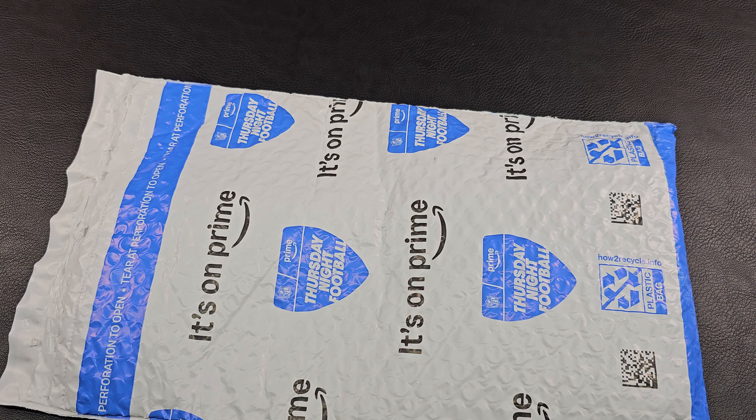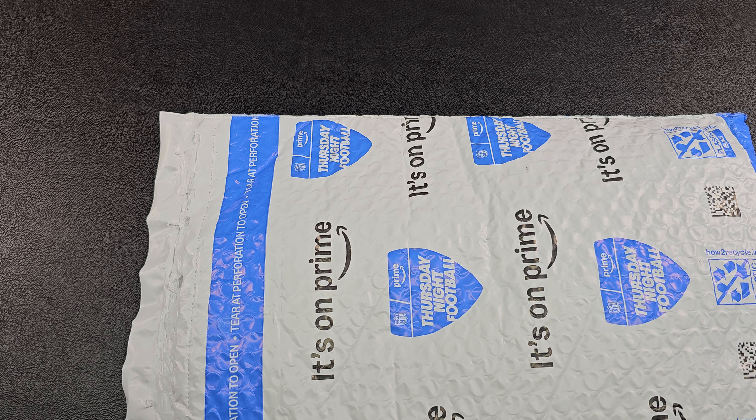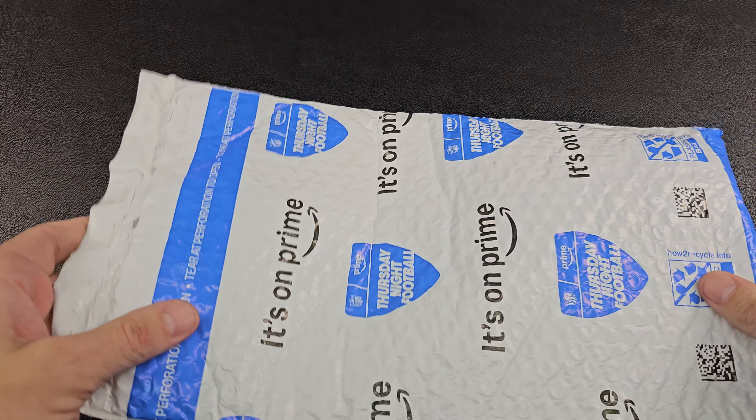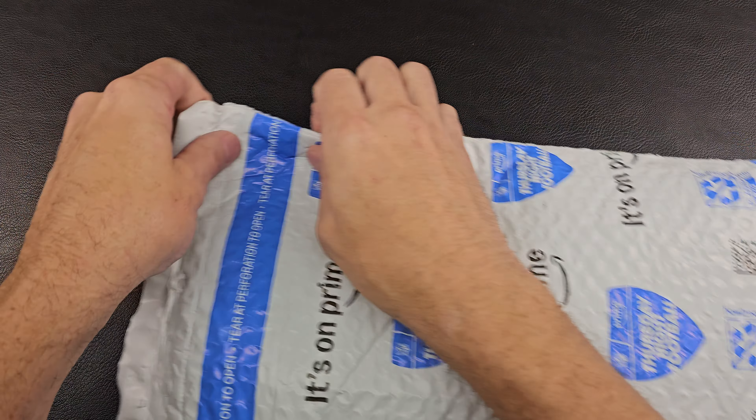Kenman here, and today's unboxing is from a new company to me — Uncharted Territories, Strange Waters. What will we encounter? Let's find out.